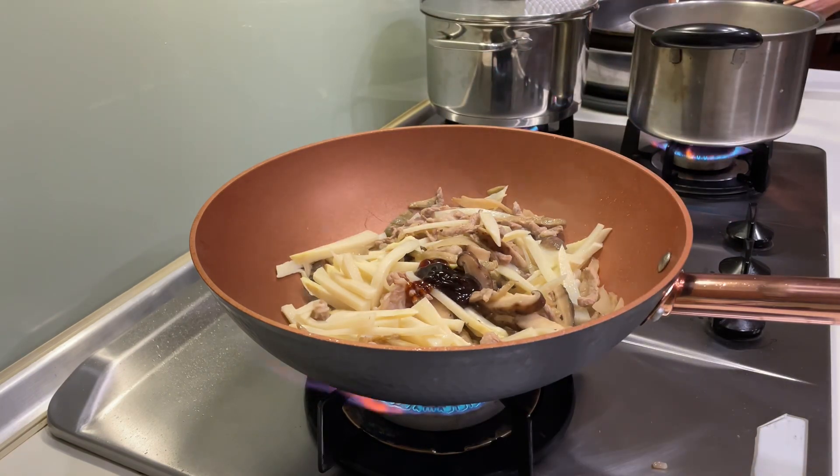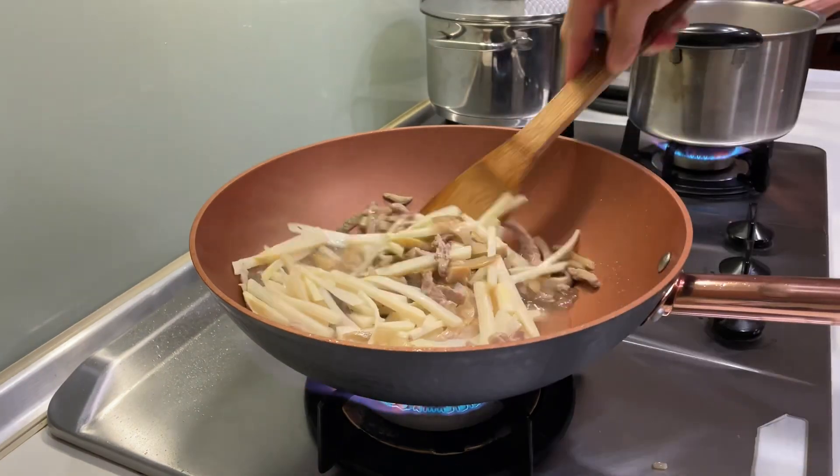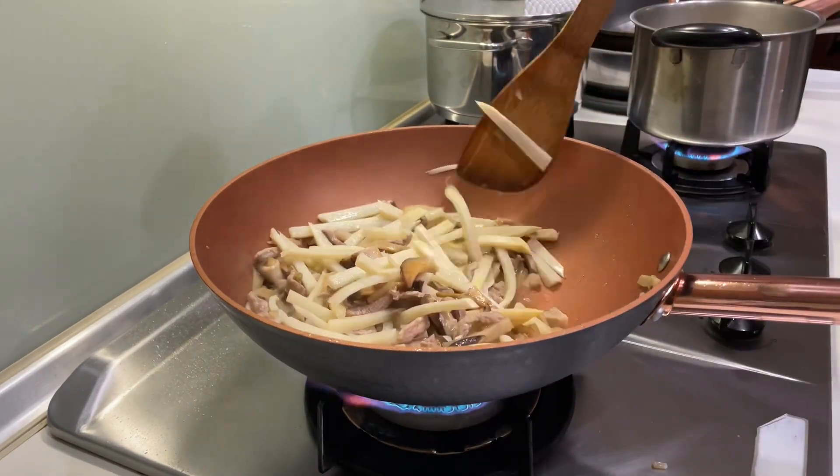Now we're gonna add a little bit of oyster sauce, stir, then add a little water, and mix it all together.